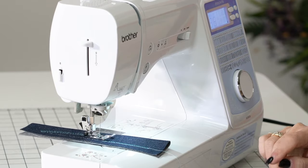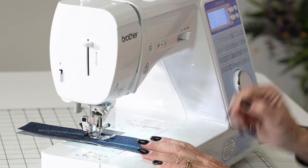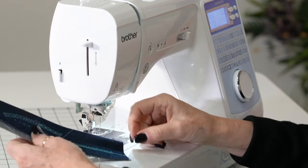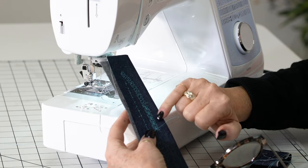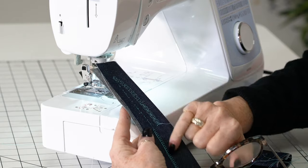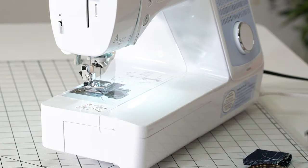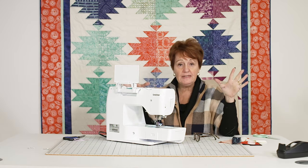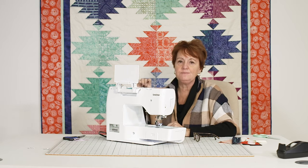I was teaching my granddaughter how to sew and I used that low speed feature for her — I wouldn't let her have a machine that didn't have that. Just to show you some of the fun stitches — see how cute that is with the little butterflies. Your stippling stitches, your pin stitches, your blanket stitching — all of them.